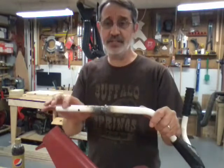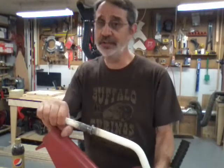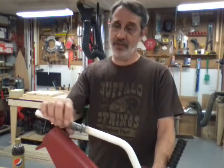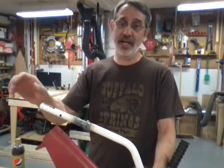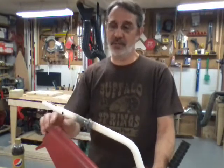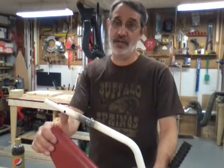I clamped it in the vise and tried to bend it cold — I couldn't budge it. I don't know how much effort was exerted moving this Snapper to bend these handlebars, but I certainly couldn't straighten it out without heat.